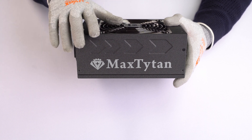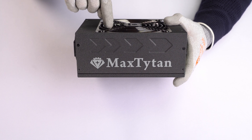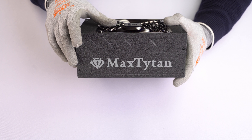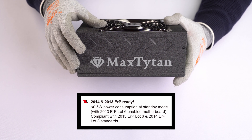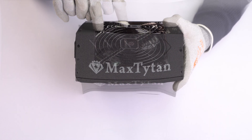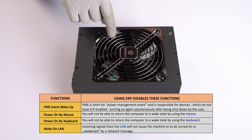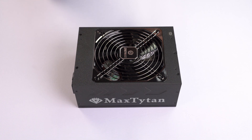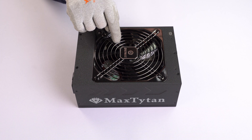This power supply is ERP 2013 and 2014 ready. ERP stands for Energy Related Products — sometimes the shortcut EUP is used, meaning energy using product. It is a regulation established by the European Union which defines the power consumption of the completed system, stating that AC power in off mode shall be under 0.5 watts. If you use this power supply with an ERP-ready motherboard, it will start saving you energy. It will also disable some wake-up functions in S5 state, which stands for shutdown — these are PME event wake-up, power on by mouse, power on by keyboard, and wake online. If you don't use these wake-up possibilities, there is really no reason not to enable this function in BIOS and save some energy when your computer is in standby.